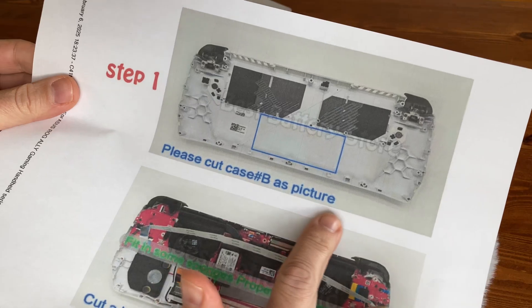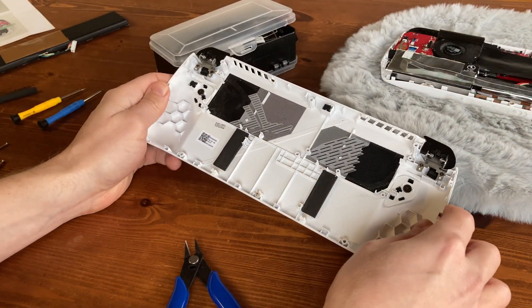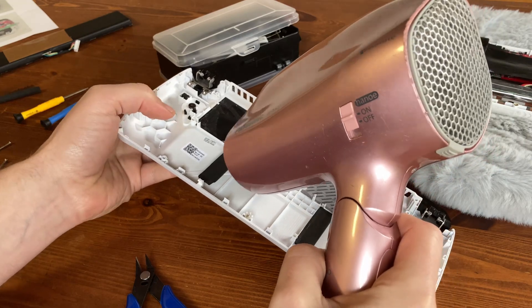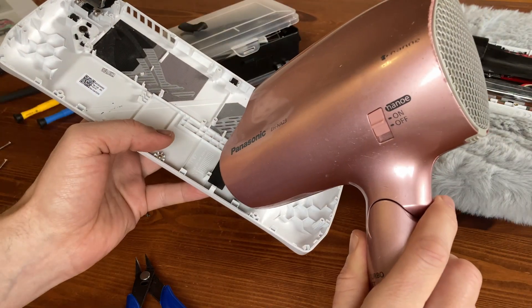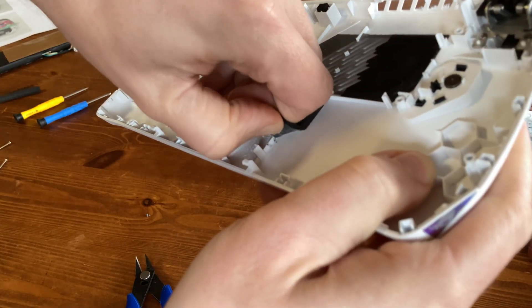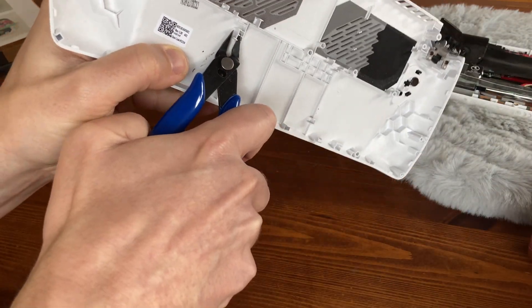Checking the instructions, we need to cut the case in order to have the battery fit. We need to clear the area down here, and to loosen the glue behind the rubber, we use the hair dryer. Next, for something that will definitely void your warranty.